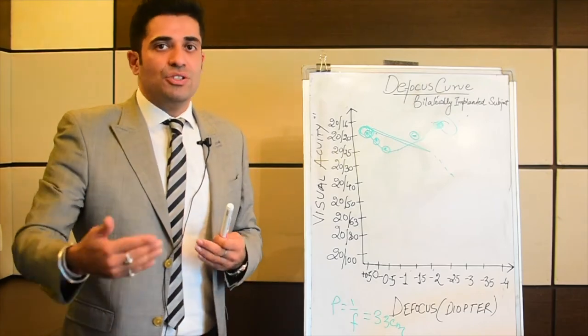To summarize, we talked about three points. First, the defocus curve is a clinical — not theoretical — measure to understand the performance of any presbyopia-correcting lens and the range it provides. Second, the underlying concept is power equals 1 by f, where power or vergence is in diopters and focal length is in meters. Third, on the graph: bifocal lenses give two peaks (distance and near), trifocals give three peaks (distance, intermediate, and near), and extended range of vision IOLs give one extended focal point.